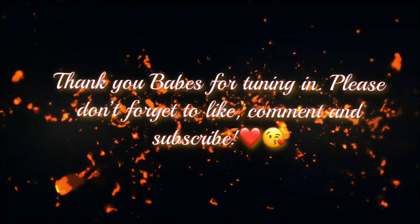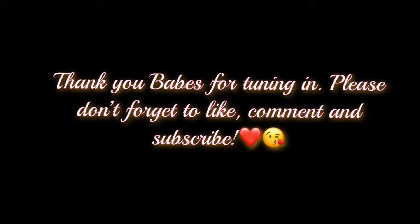Don't forget to like, comment, and subscribe, and don't forget to turn on your notifications so you can be notified about any other videos. Thank you for watching, bye!